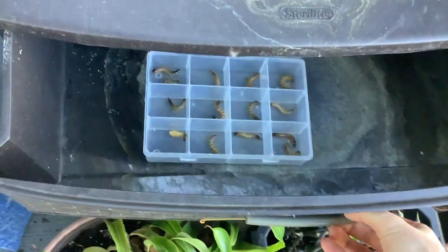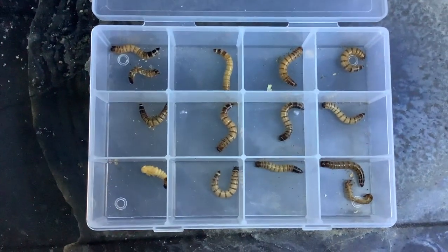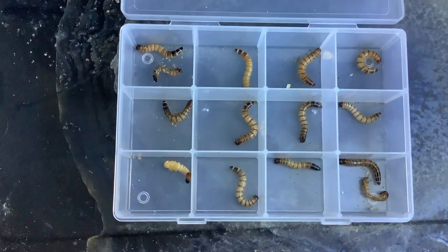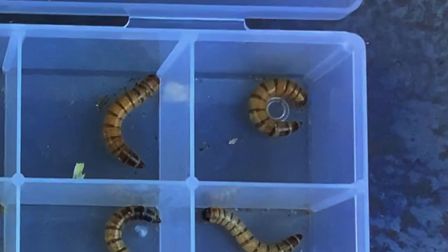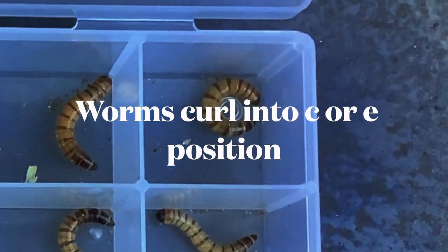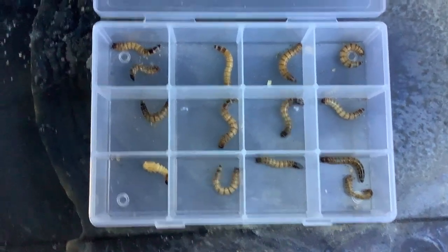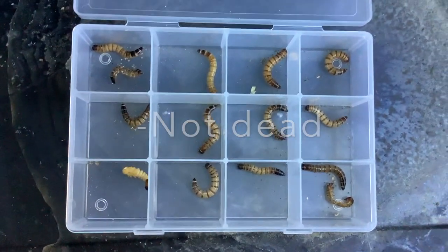I check back on the superworms a few days later. There are a few signs here that indicate that things are going in the correct direction. The first is that some of the superworms have shed their outer shell, because they are growing and preparing to pupate. Another good sign is that some of the worms are curling up in almost a C or E looking shape. They assume this position right before they begin pupation, and when we see worms in this position — usually still — they are not dead but instead preparing to pupate.